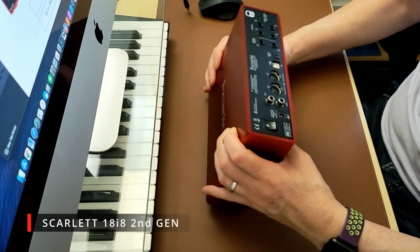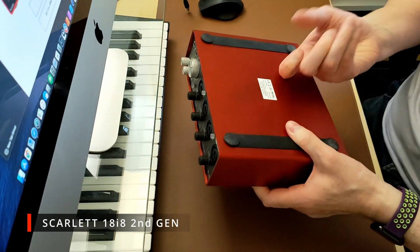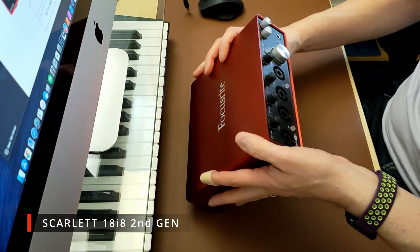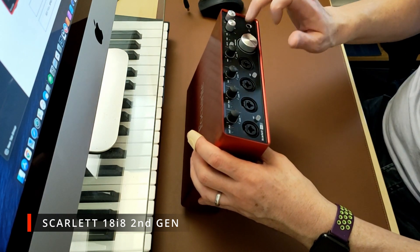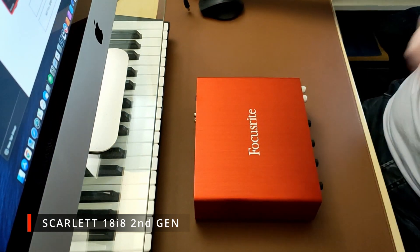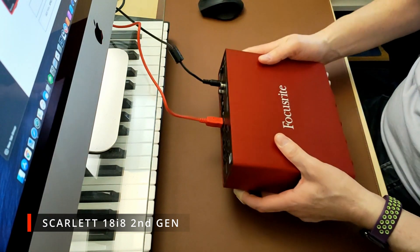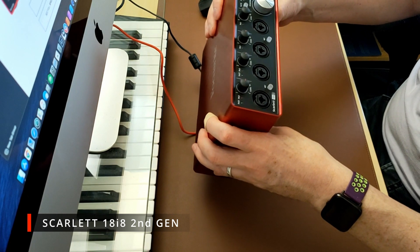Around the back you've got DC power, S/PDIF in and out, MIDI in and out, USB-A, optical, your main stereo monitor outputs, four more line inputs, and a Kensington lock. It's got nice rubber feet, weighs a ton, and is very well built — all metal chassis. It comes with the red USB cable and DC power supply.